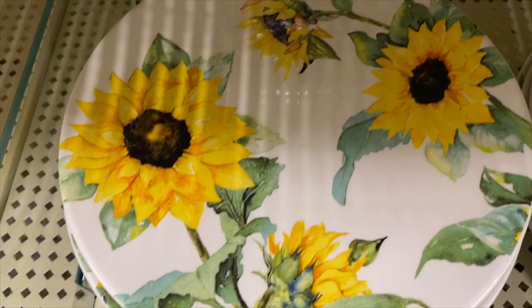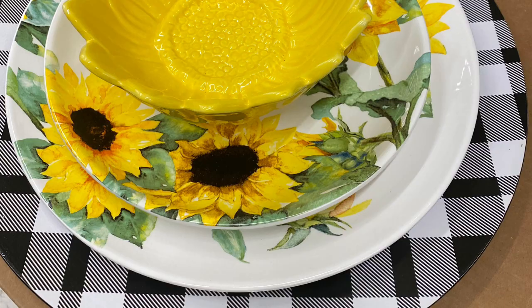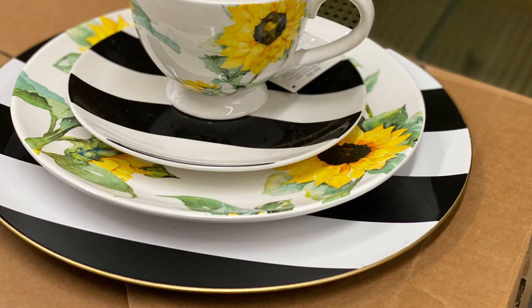Look how beautiful they look with the black and white check charger plates, and then the black and white stripe charger plate with the salad plate from over in the spring section — just gorgeous.